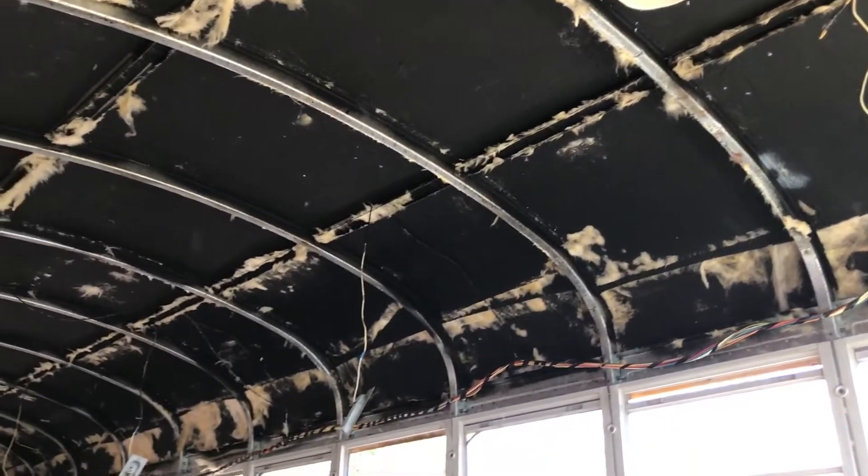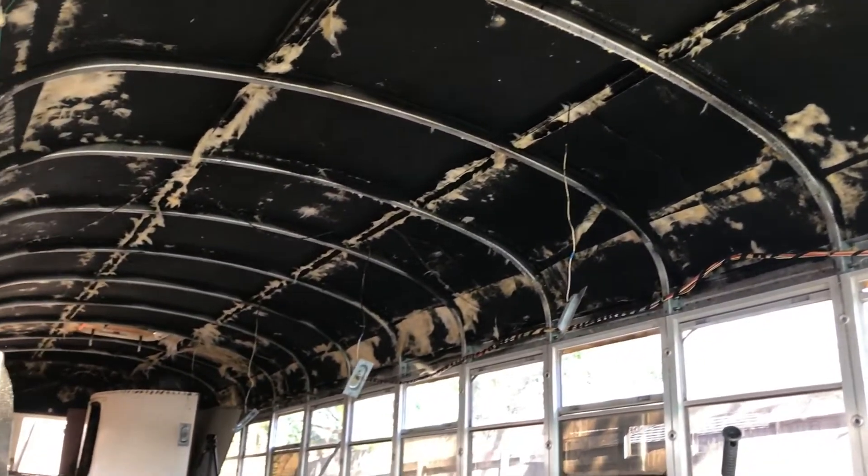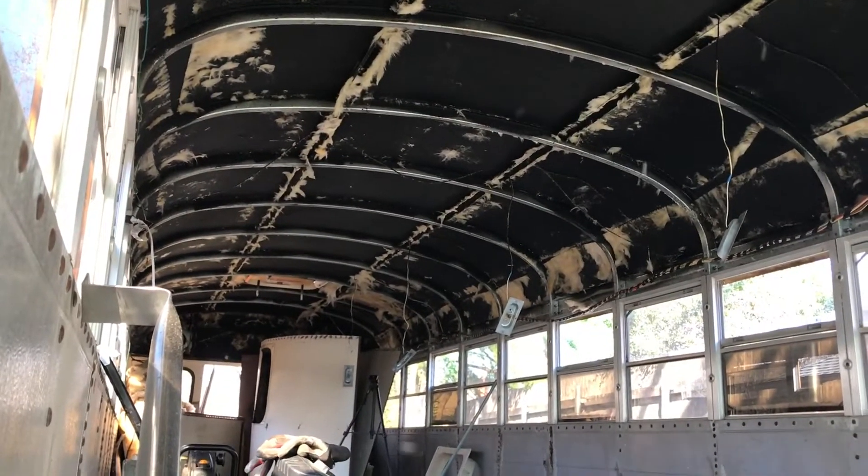There's insulation flying everywhere. Ceiling panels are all down. Yes. And we are both, like, 200% buffed in our upper bodies. Definitely.